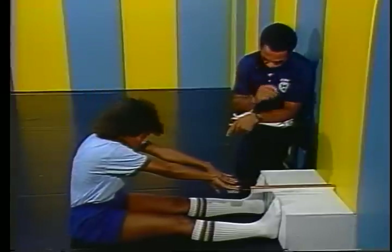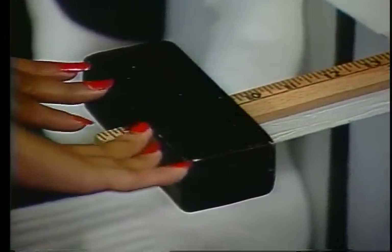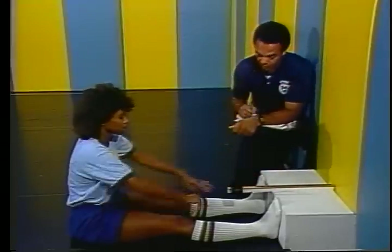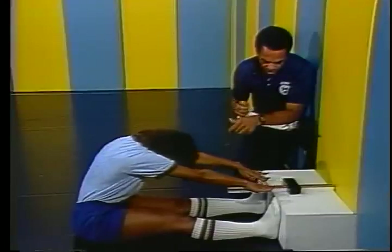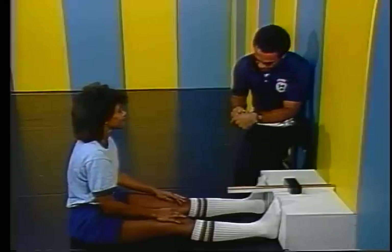For the test, you will be required to reach slowly forward with both hands and push the slide back as far as you can. The distance reached on the yardstick as measured by the slide is recorded. Ballistic bouncing or jerky movements are not permitted, just a slow reach forward as far as you can. You will be given three trials and the best of the three will be recorded as your flexibility score.